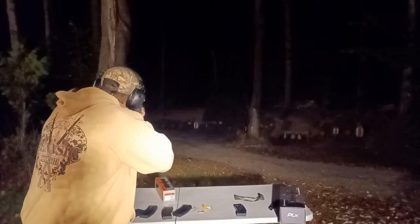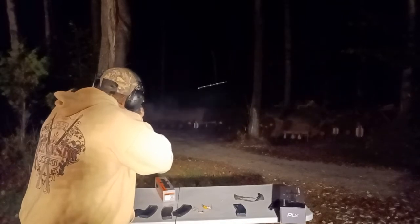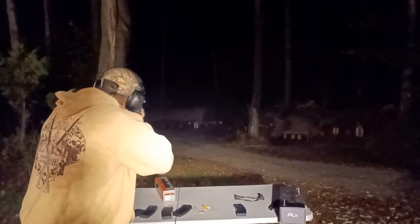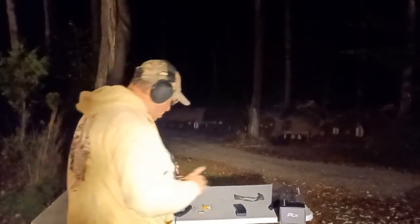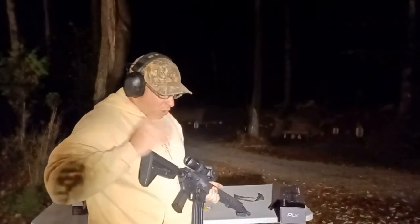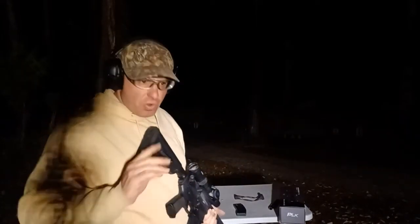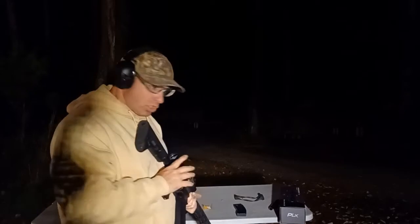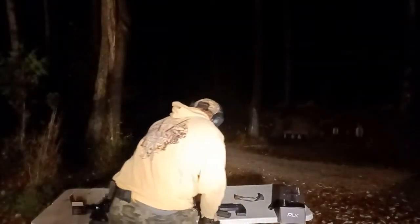When I go back to illumination setting one, I can see it. That was a 65-yard hit. So this Primary Arms m8 at night — you basically have to use it with the reticle illuminated. If your reticle doesn't illuminate, you've got nothing to hold on to.